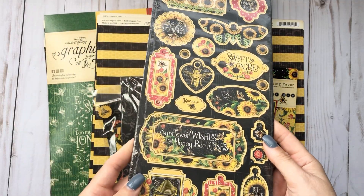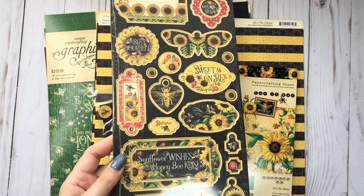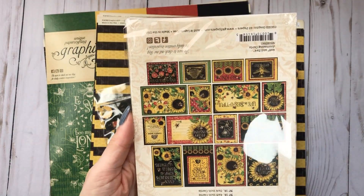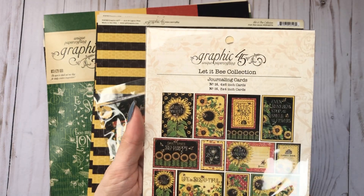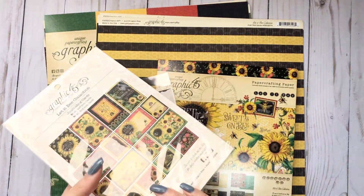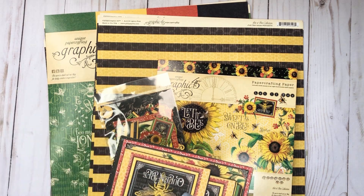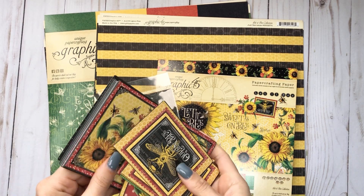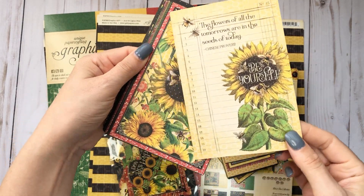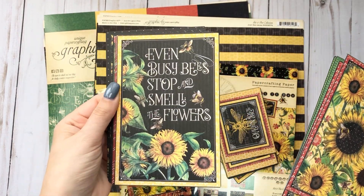I'll quickly walk through - sorry about the glare on the one still in plastic. I did get the chipboard elements and then I got the journal cards. This is what it looks like on the back. They're just so stinking cute. Let me just open it up so we can take a look. You have the large ones and then this is what is on the back. Oh, I hate the smell of new paper.